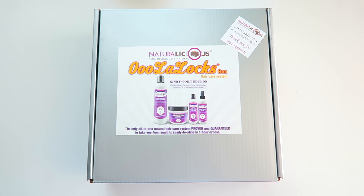Hey y'all, today I'm sharing a hair subscription box from Naturalicious called the OooLaLocks box. The idea is to get your wash days down to an hour or less. Over the weekend I put it to the test, and I was skeptical — because when you have natural hair, your wash days can go on forever, basically the whole day. But it did what it said it was gonna do.